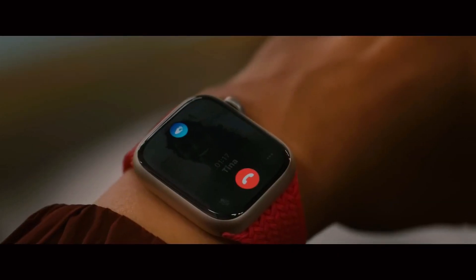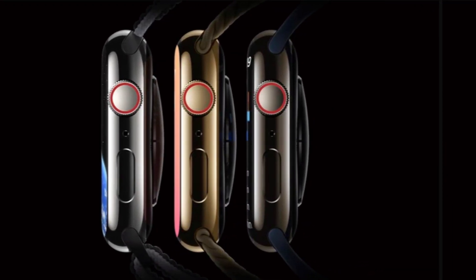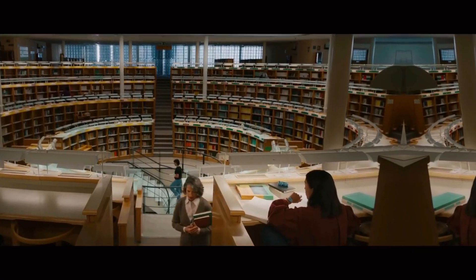As the Apple Watch Ultra 3 approaches its official release, excitement is growing among tech enthusiasts and Apple fans alike. This latest iteration of Apple's rugged smartwatch series is set to continue the legacy of its predecessors with refined updates and enhancements.